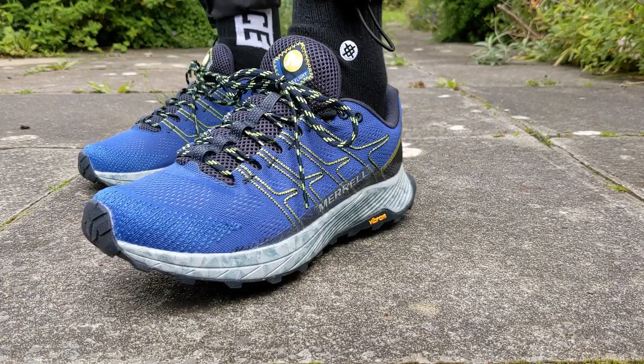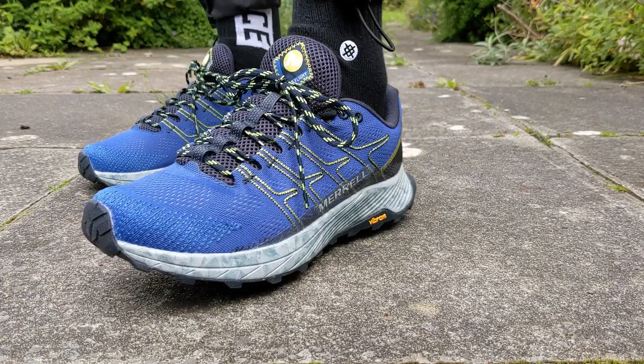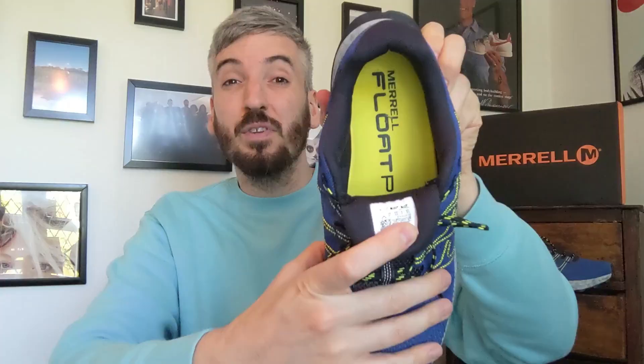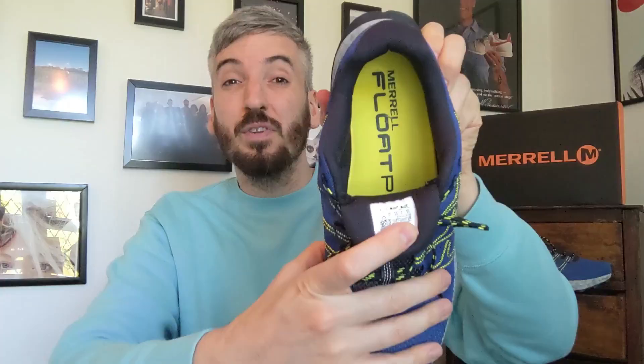Towards the middle of the sneaker there's some Merrell branding with TPU protective detailing on the midfoot. Moving towards the laces, there's 3M detailing running through the middle of the tongue. The laces themselves are 100% recycled, which is great. There's Merrell branding at the top of this very chunky tongue, and if you lift it down you can see the insole, which is 50% partially recycled as well.